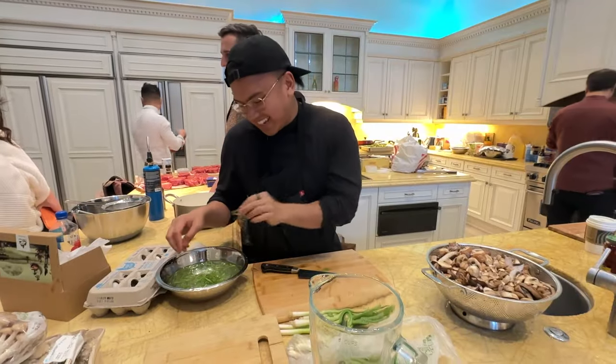If you're new to the channel, I'm Geronimo and I'm a professional chef and product designer in the San Francisco Bay Area.